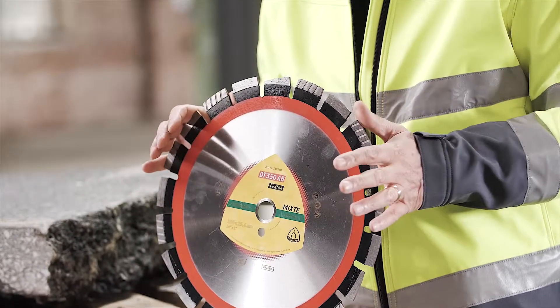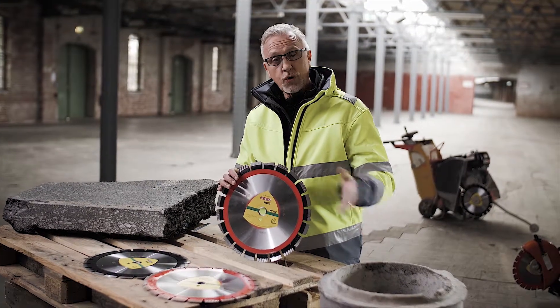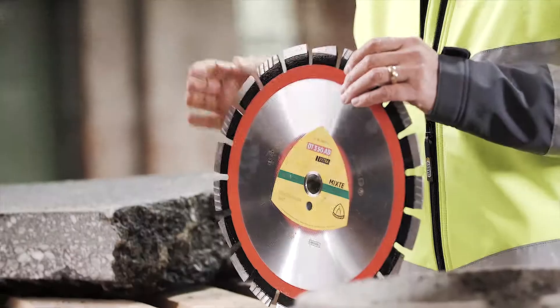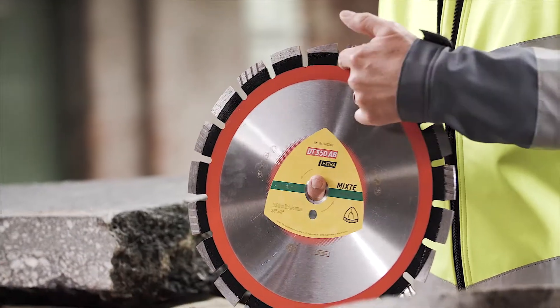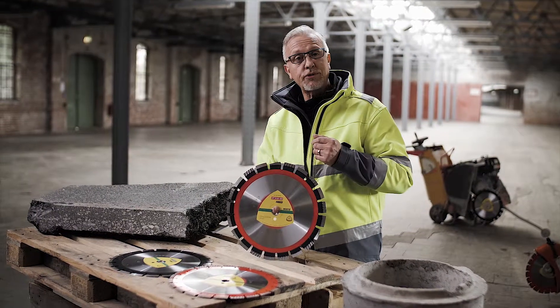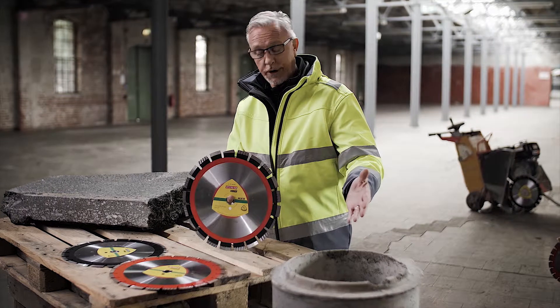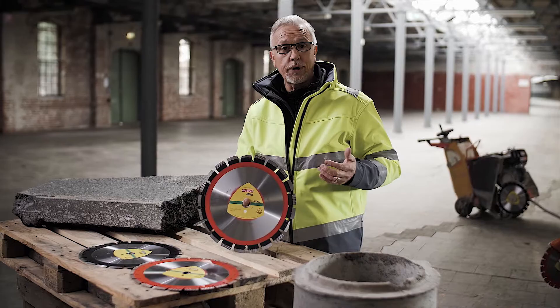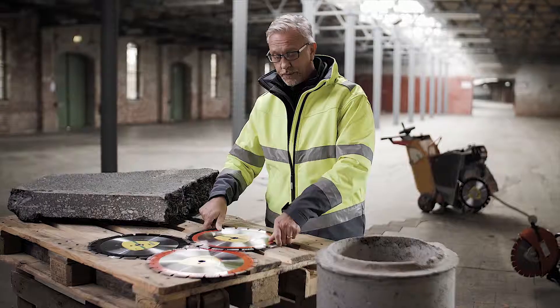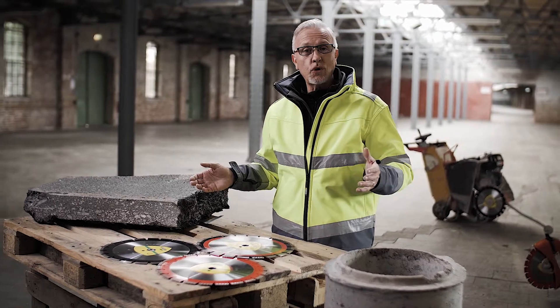Let's have a look at another product here, which is a more versatile tool that's been developed to work on concrete and also on abrasive asphalt. This again has protective segments, which is crucial when working on such an abrasive material, and diamond segments that work very, very well on concrete. So this is a nice versatile option for asphalt and for concrete. That concludes this part on diamond wheels working on asphalt and concrete.